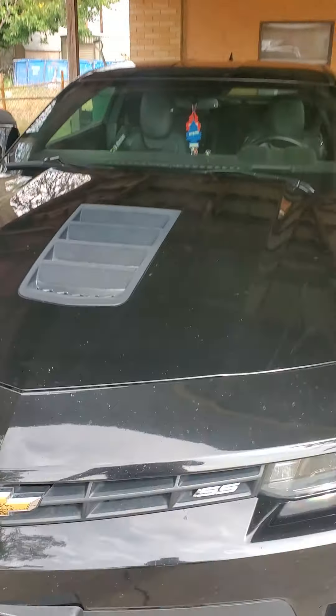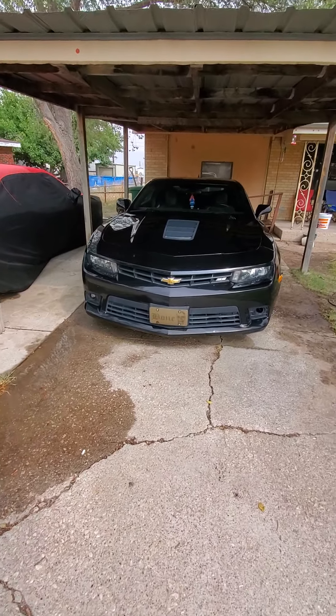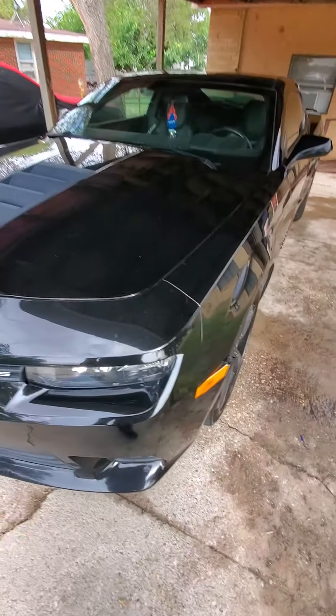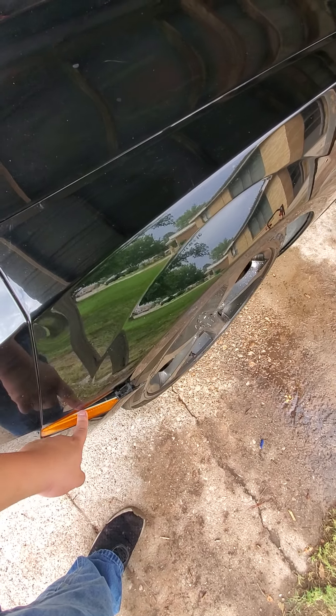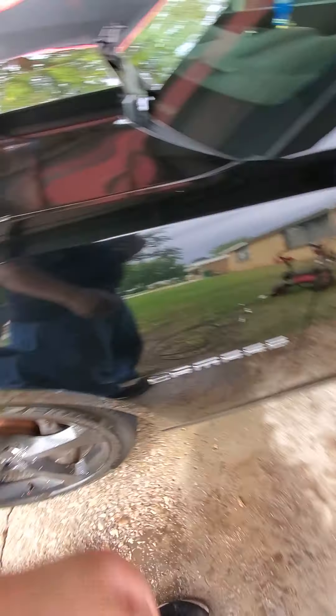As y'all can see, I just got done washing the Camaro. Took longer than expected, but that's what it comes with when you're really trying to keep it clean. I need to get a new bumper — this crap right here is not going to be happening for long. I ripped it a long time ago in college.